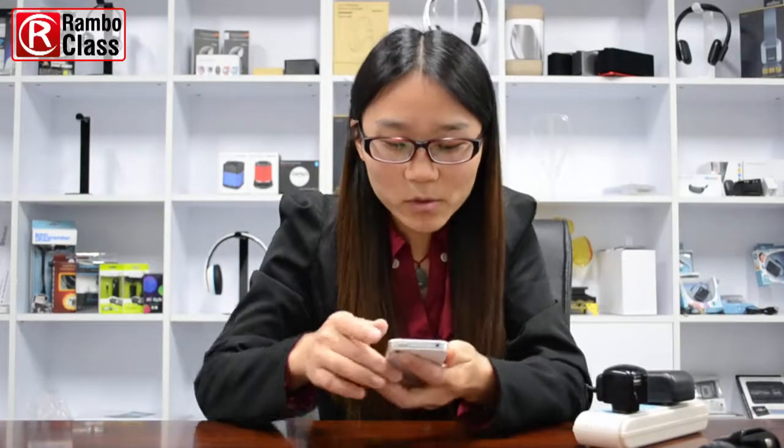Turn on the Bluetooth function on your mobile phone and in search mode, search for 'BRC 100'. Click to connect them.